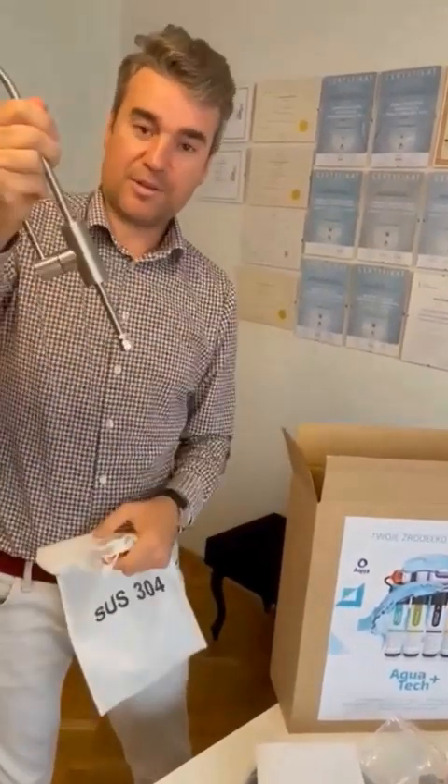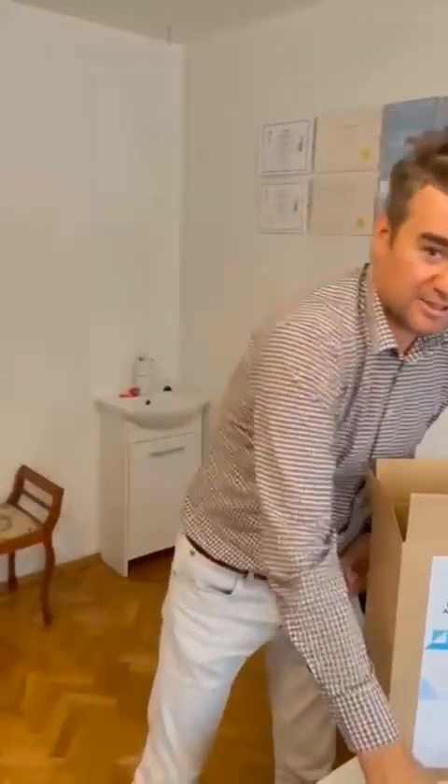We're starting installation. I invite you to the next part. Thank you so much.